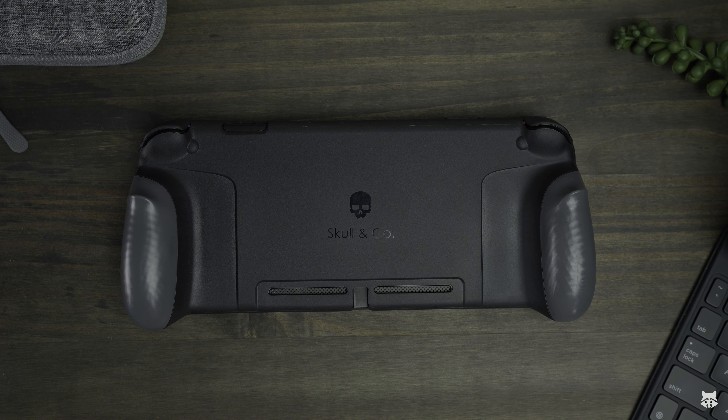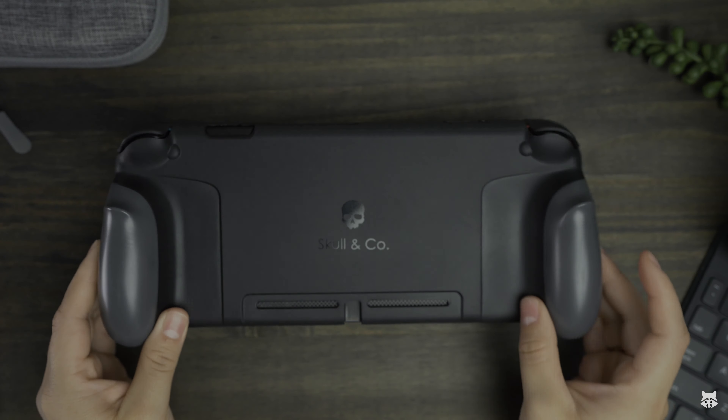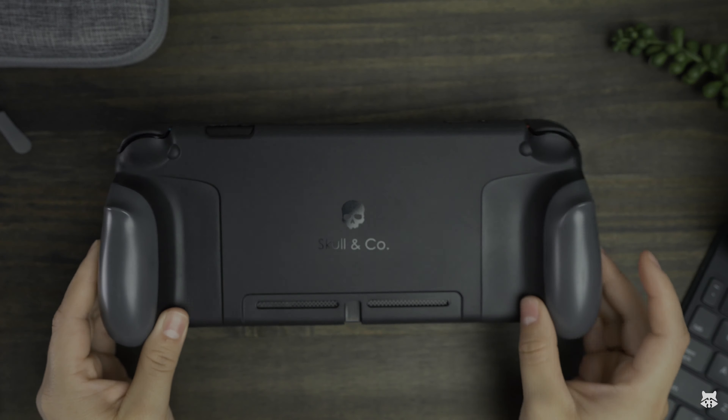Let's take a closer look at these different Joy-Cons. Hopefully if you do have drift and you're trying to hold out on sending your Joy-Cons to Nintendo to fix it — which will take months at this point because they're so backed up — or you want different alternative Joy-Cons, we'll be showing about two different Joy-Con alternatives and they're not that expensive. I think they're both under 50 bucks, at the very most less than 60.